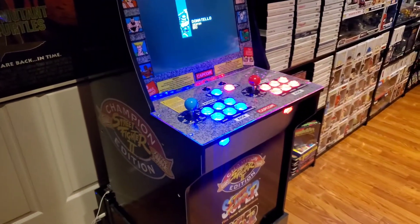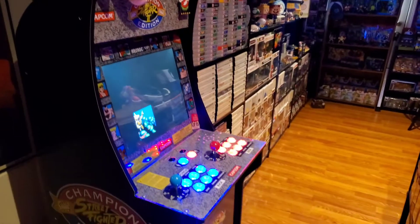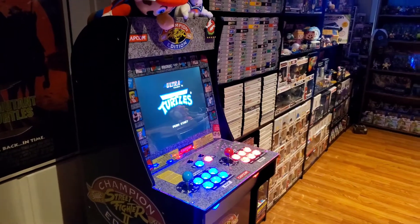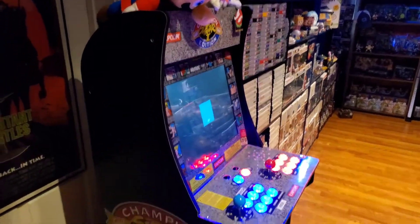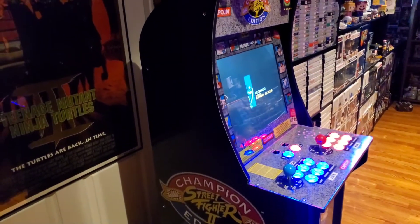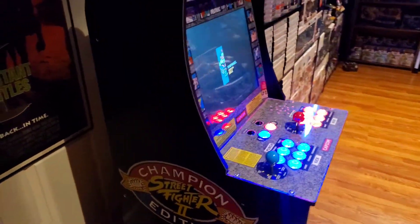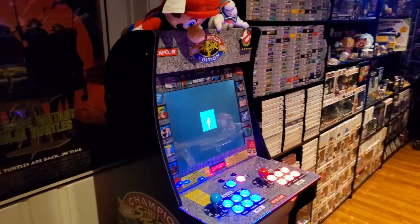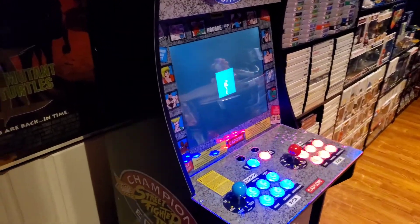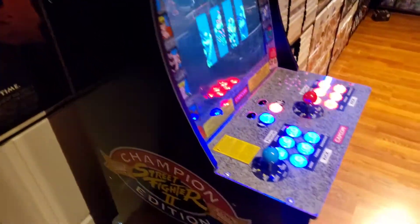That's the quick walk-around of the machine and the different things I changed on it. If you'd like to know anything else, let me know in the comments — whether it's a more in-depth walk-around, what systems it plays, or if you want to see me fire up specific games. Thanks to every one of you for watching. If you haven't already, please like, comment, and subscribe. Until next time, I'll see you later.